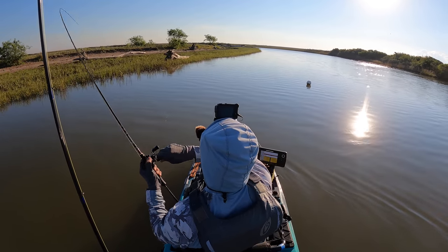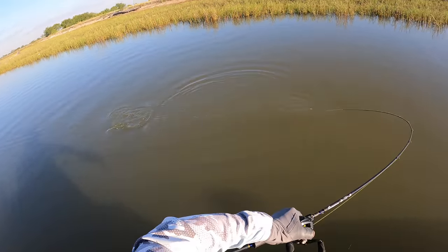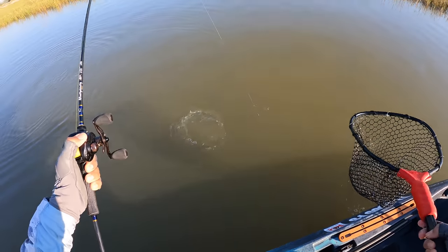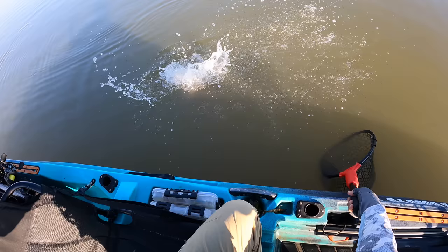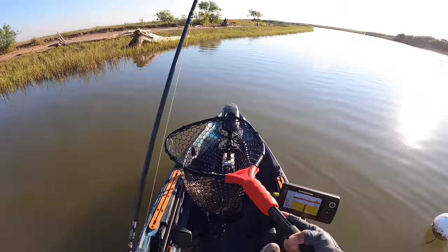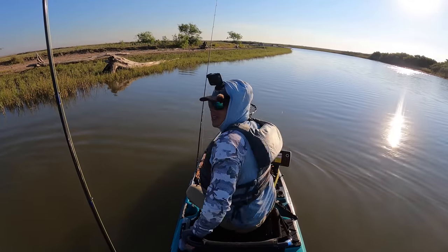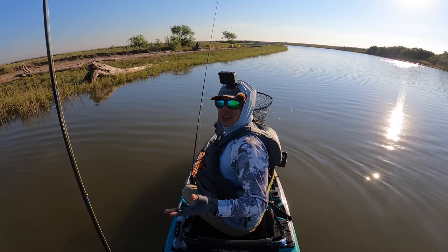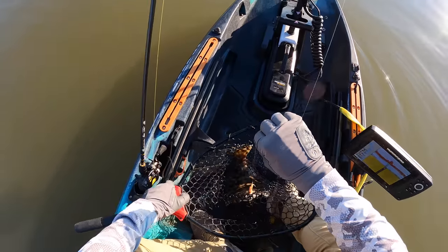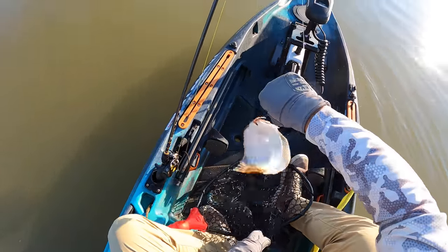There we are — that's a good flounder right there, y'all. Oh my gosh, that is a big flounder, right along the grass where they're supposed to be, in some soft mud and oyster mix. There we go, look at this fatty — holy moly, that is a big one. Everybody's got to get an 'out of jail free card' today because we're prepping for a vacation and I don't want to go home and have to do this. We're just trying to stock up on footage, but look at this guy — that is a beautiful flounder.